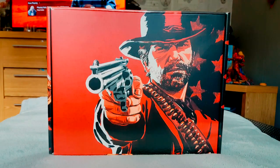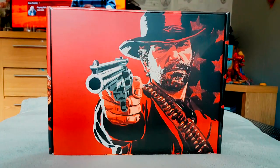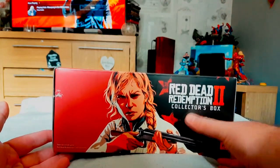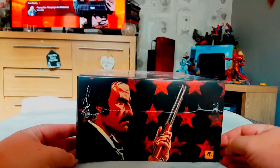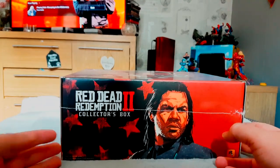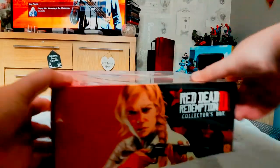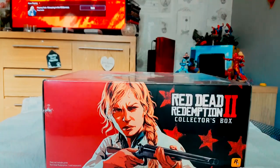Without further ado, let's have a look at the box. On the front we've got the main protagonist — or antagonist, depends on how you play the game — Arthur Morgan. I can't remember her name; I'm about to do a mission with her. I think that's Dutch. I do recognize them but I've not interacted with them much yet. Same with that mean-looking dude.